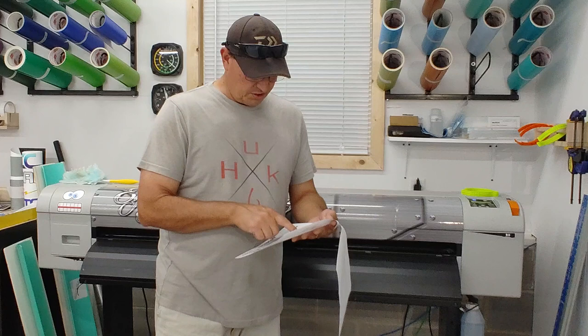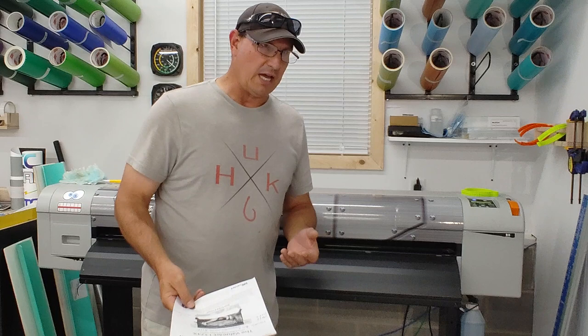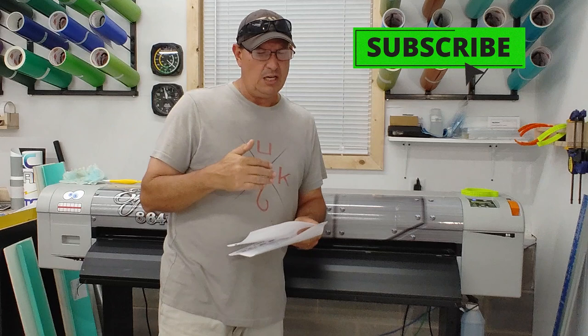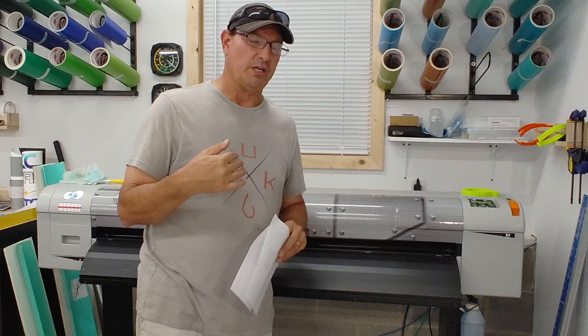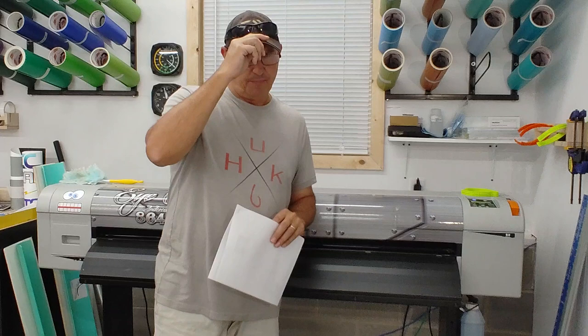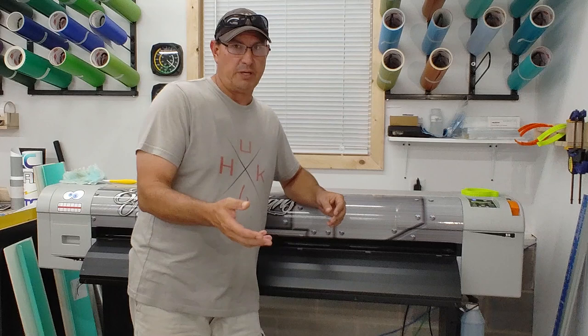Directly off Mutoh's website, their fastest print speed is 565 square feet per hour at 360 by 360 DPI. That might sound good, but that's billboard-quality — serious banding. I probably wouldn't use that in a production setting. I use four profiles; I do occasionally use a 1440 by 720 profile where colors come out a little differently. Primarily it's the 540 by 720 and the 720 by 720. The 540 by 720 is actually a banner profile. There are so many profiles and it's easy to tune them in Flexi.